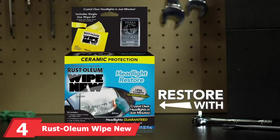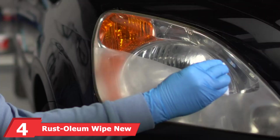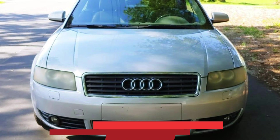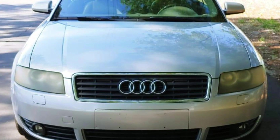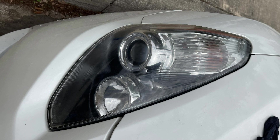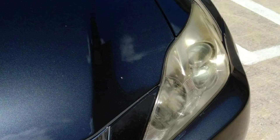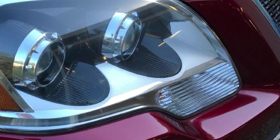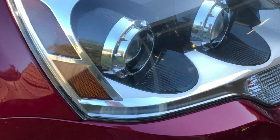At number 4, we have the Rust Oleum Wipe New Headlight Restore Kit. A more affordable and easier solution, you simply clean, wet sand, and polish your headlight lenses using the included polishing pad. Afterwards, you apply the Wipe New to give those lenses a fresh, clean appearance. This product uses a nanopolymer formula that removes oxidation and protects lenses for years to come. It dries in one hour, and Rust Oleum claims Wipe New will protect the lenses through 100 car washes, including a lifetime guarantee to pass inspection.